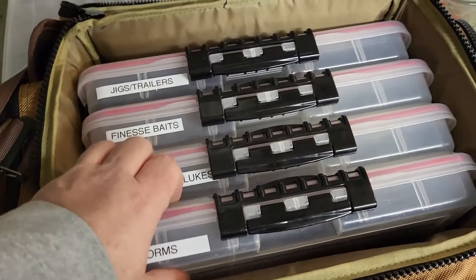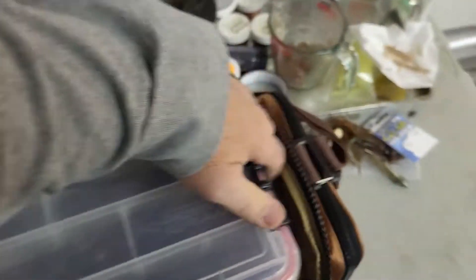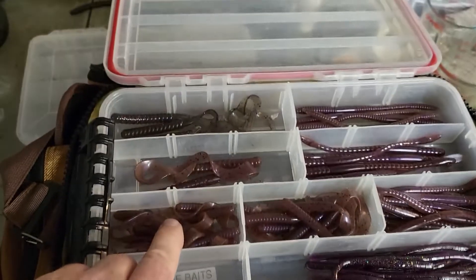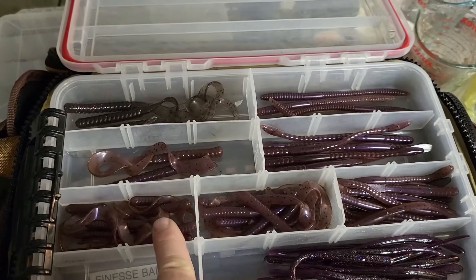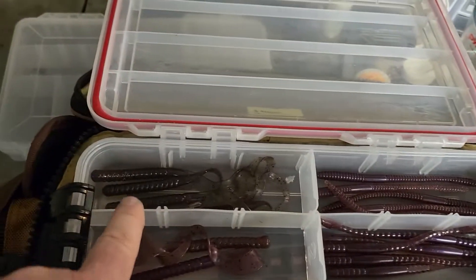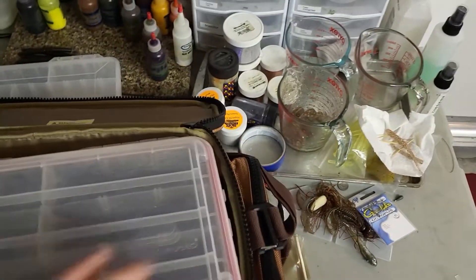Most of this is stuff I pour myself. The only stuff in here that I didn't pour would be Robo Worm or Kytec — I like both of those companies quite a bit. Here are my worms: these guys are Robos right here. This is my favorite pour, the five-inch R-tail worm. I've also got a four-inch pour, a six-inch pour, another six-inch worm, and seven-inch curly tails. I don't throw worms that often, but when I do I'm going Texas rig, Carolina rig, or drop shot.